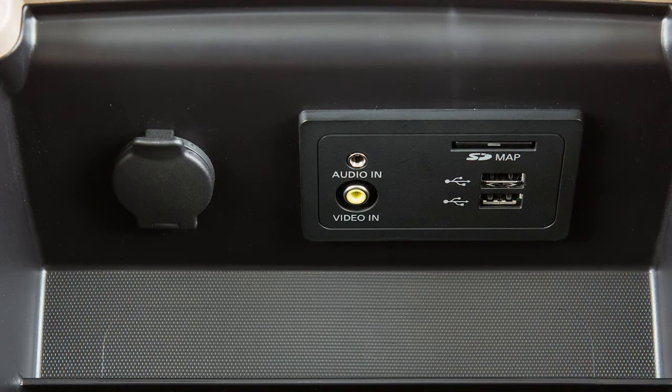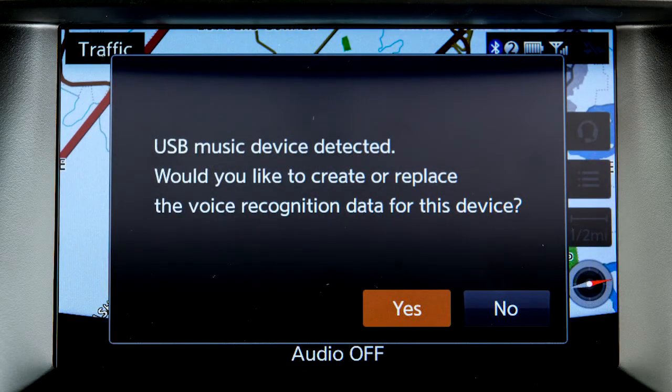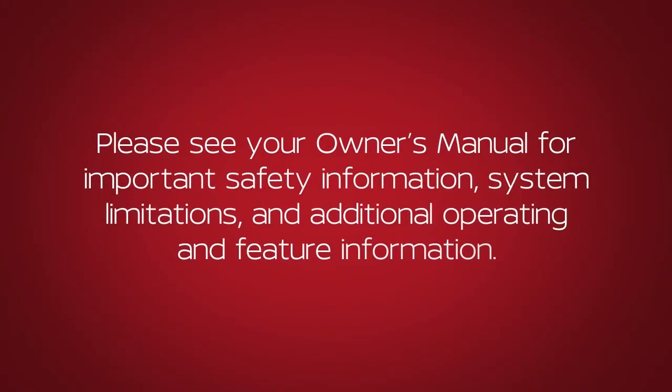When an iPod or USB device is first connected to the system, you have the option of registering the device for use with the voice recognition system. Please see your Owner's Manual for important safety information, system limitations, and additional operating and feature information.